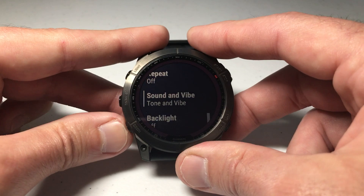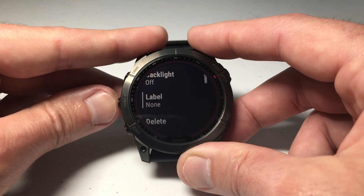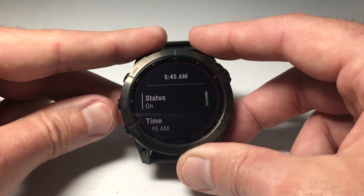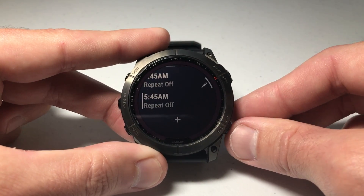Pretty simple stuff. You'll notice in here you can also do other things like control the backlight, label the alarm, and so on. I've done some videos that walk you through some of those. Once you've got it set the way you want, you can press the back button.